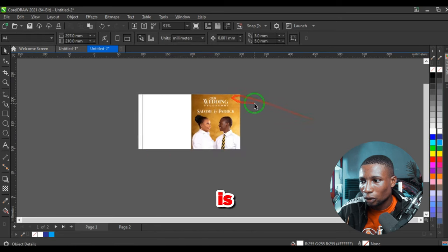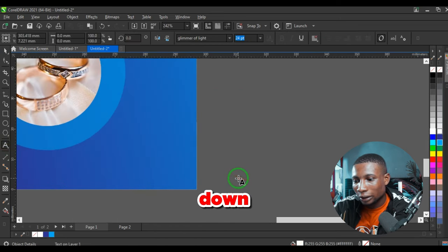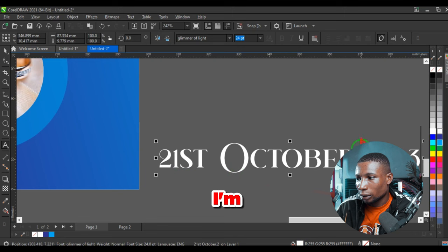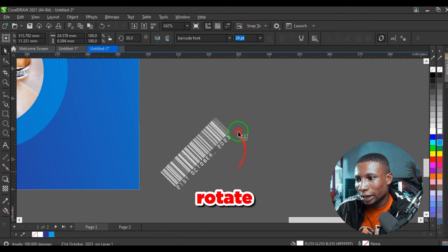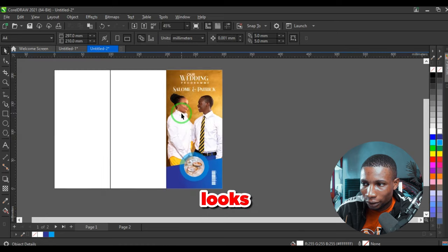Group everything and move it up. The couple names — Salome and Patrick — go in the center, using Glimmer of Light font again. Reduce the wedding program text a little so it has some contrast with the names. The barcode containing the wedding date — 21st October 2023 — goes down here, using a barcode font, then rotate and place it.